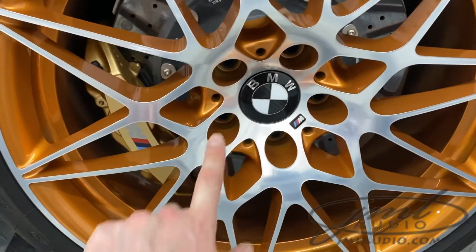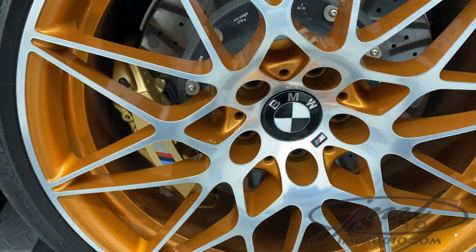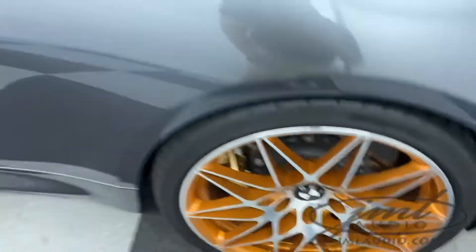On the wheels themselves, we took out the original center caps and installed these floaters, which actually stay level when the car is spinning. These are also carbon fiber in white.